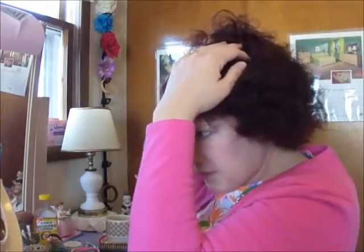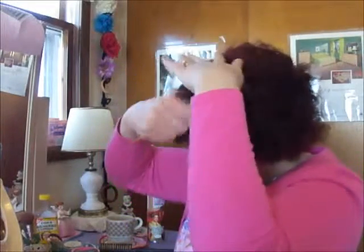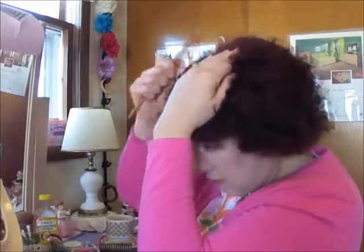I always side part mine. If I'm doing kind of a little 60s something, sometimes I'll do a center part, but otherwise I always like a little side part. I've got a cowlick on this side of my hair, so I kind of want to cover it. I know if I put my part on that side it feeds into my cowlick, so I try to always do it this way to cover it up. So I'm just going to use my little rat tail comb here, which I got for 59 cents at Walmart.